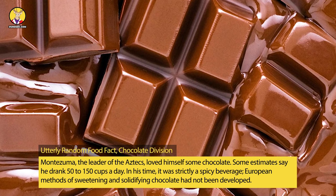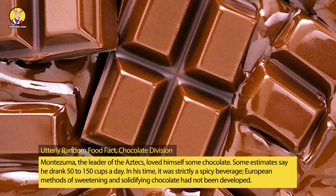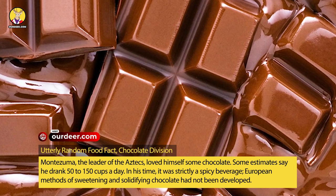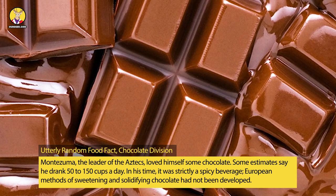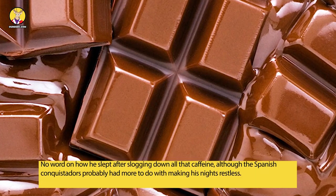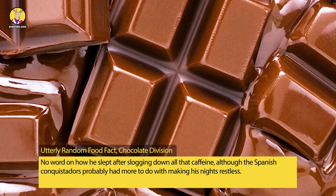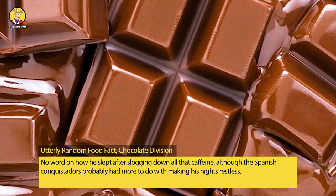Utterly random food fact, chocolate division: Montezuma, the leader of the Aztecs, loved himself some chocolate. Some estimates say he drank 50 to 150 cups a day. In his time, it was strictly a spicy beverage — European methods of sweetening and solidifying chocolate had not been developed. No word on how he slept after slogging down all that caffeine, although the Spanish conquistadors probably had more to do with making his nights restless.